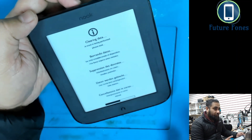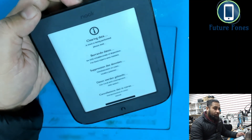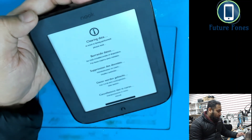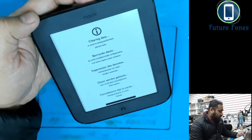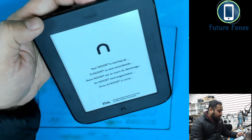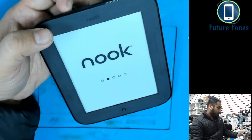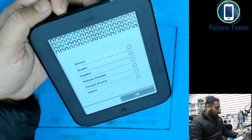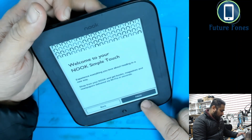Once the hard reset is done, we still have the network problem. I initially did the soft reset and had the same problem. The issue is that NUKE has servers this device connects to for activation, and those servers are now offline — so the device can't be activated anymore. We have to skip that activation part. We select English, press Next, and get to 'Welcome to NUKE Simple Touch.'